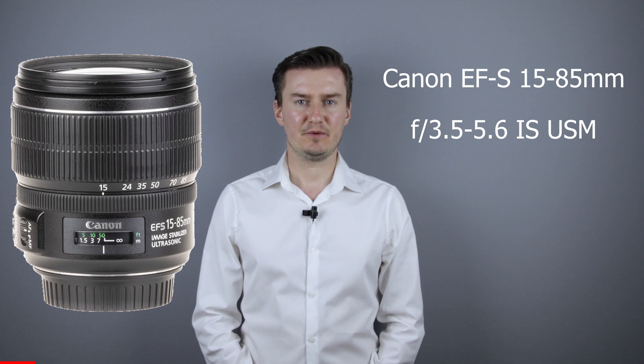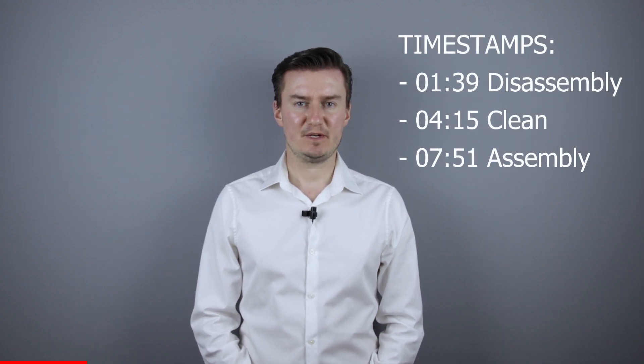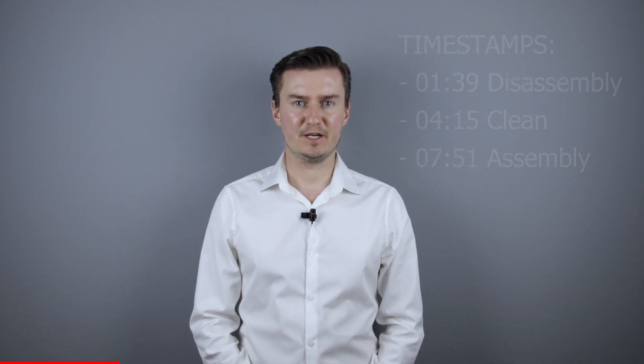Hello everyone! In this video I'll show you how to clean the inside of the Canon 15-85mm IS USM lens. Recently I had this lens which had dust inside, so I had to remove the front lens element, clean the lens inside, then assemble the lens. In this video I'll show you how I did that.